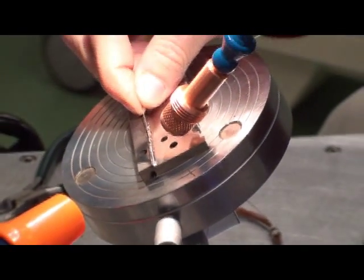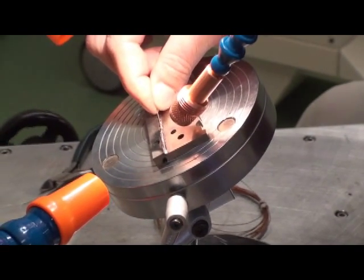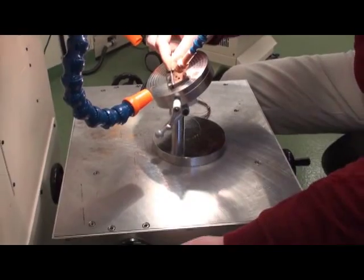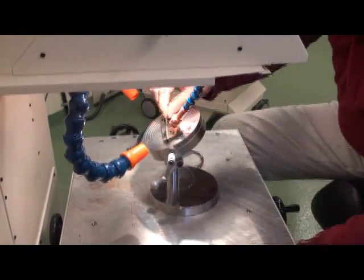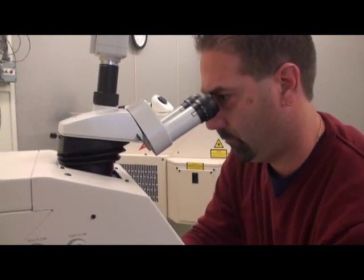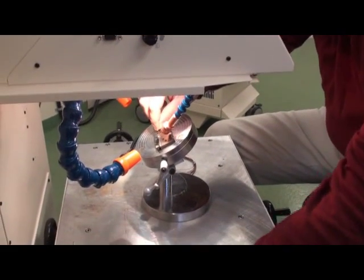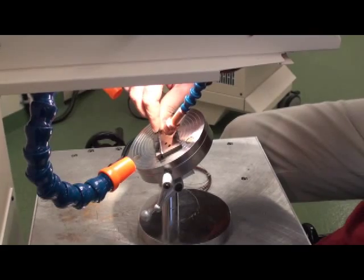The magnetic stand allows the operator to utilize both hands — one for feeding the filler wire and the other for adjusting the XY table. This design allows the operator the greatest flexibility while viewing the system through a microscope, which provides a minimum of 15x magnification to perform a proper repair on this particular part.